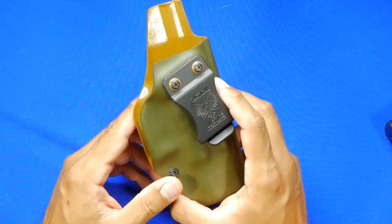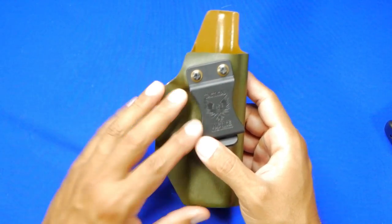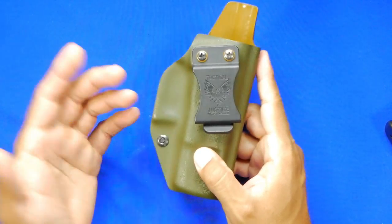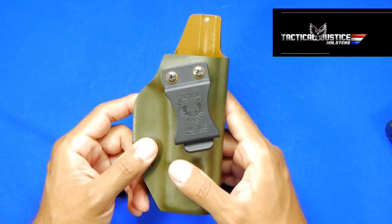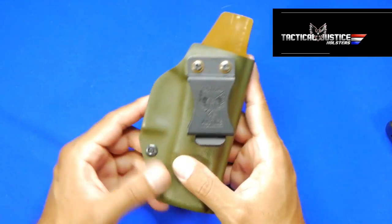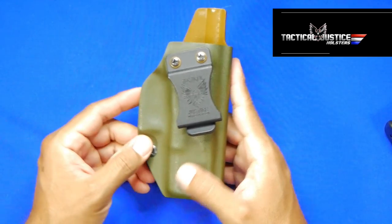You'll notice it has a really nice two-tone coloring to it. I'm really into modifying holsters to things I like, and this company has some really good offerings. The company is called Tactical Justice — you can find them online, on Instagram, and other social media platforms. This holster has just been really good for me.